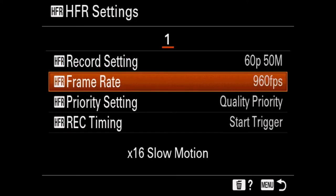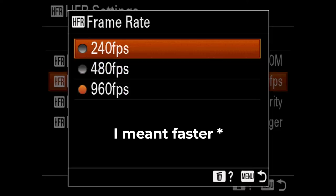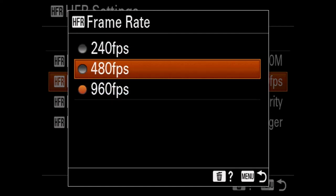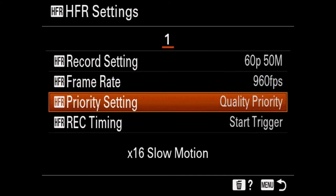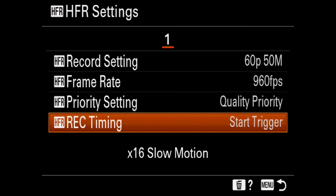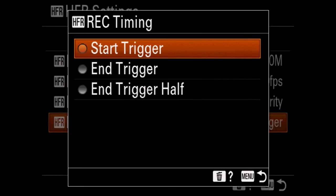Go down to HFR settings. You want the frame rate on 60. You can adjust your frame rate here — you can do slower modes like 480 frames per second, 240, or 960. I'm doing 960 because I want it really slow. Then for priority settings, you want quality over shoot time. And then there's record timing — you can do start trigger, end trigger, or end trigger half.